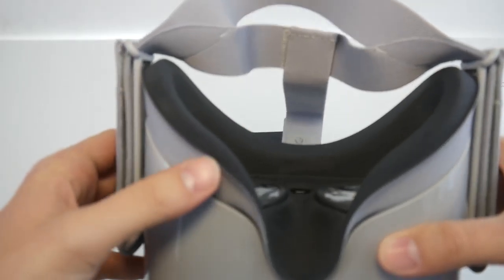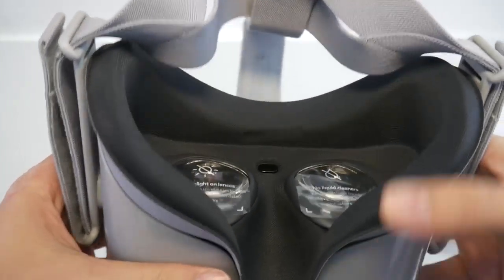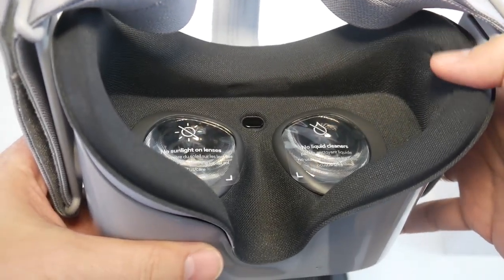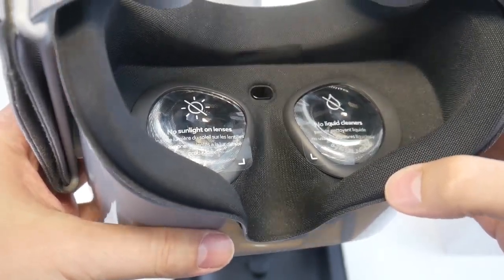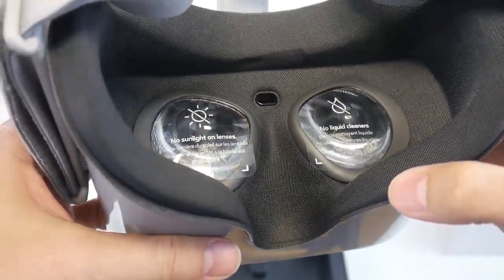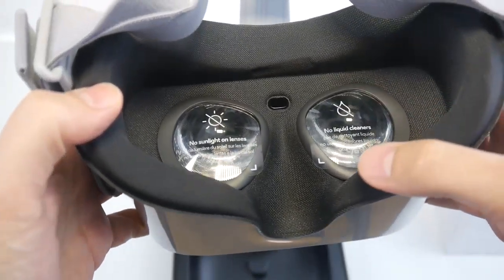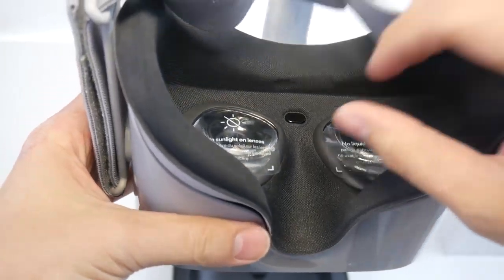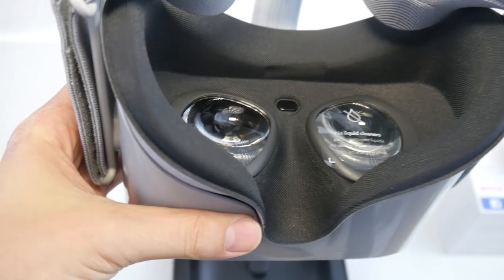Let's have a look at the face mask and the lenses. The face mask is some kind of cloth and it feels great — super nice, very comfortable and soft, but not cheap foam. It's the kind of material used for diving suits — neoprene. It does feel really nice.